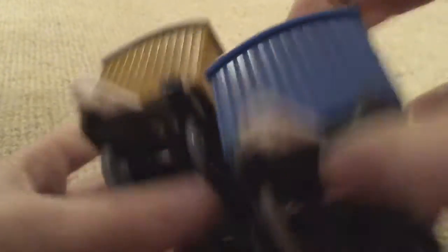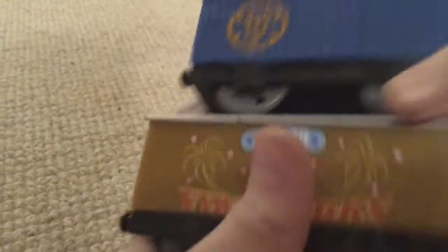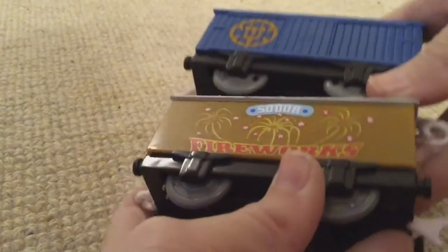Yeah, looking at the back it looks the same, it looks very similar as well. I'm going to do a run. This little fireworks box car — I've got a blue electric box car that actually came with him.